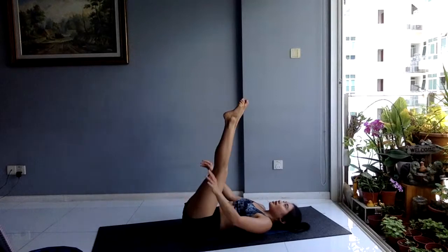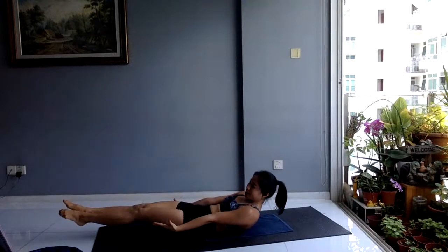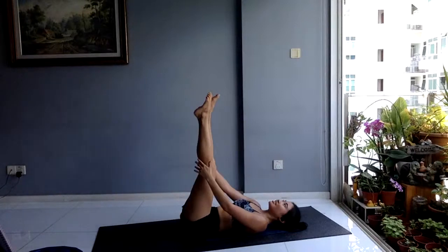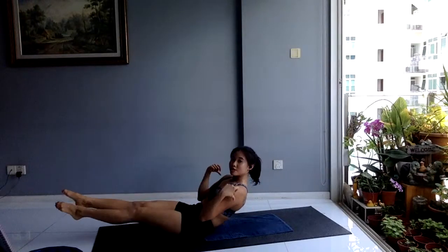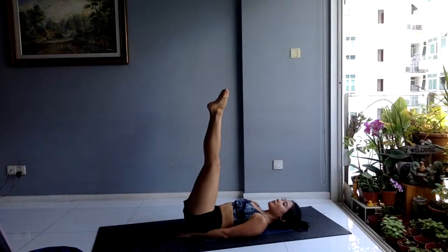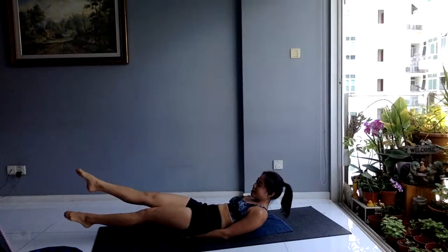Ten seconds — if you can, hollow hold: shoulder blades off the mat. Coming into flutter kicks: in three, two, one. From here, shoulder blades off — you are going to run it out. If your lower back hurts, hands in a diamond under your tailbone for support. Look at your toes as you sprint. Run it out with your legs. Halfway — let's go. Ten seconds.